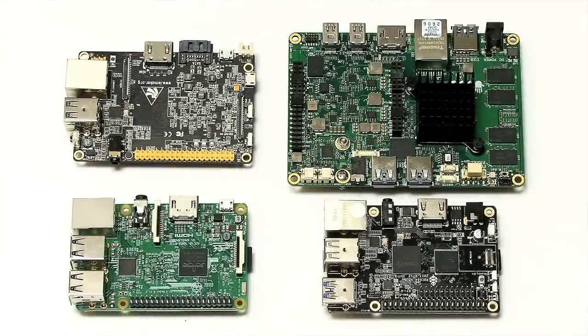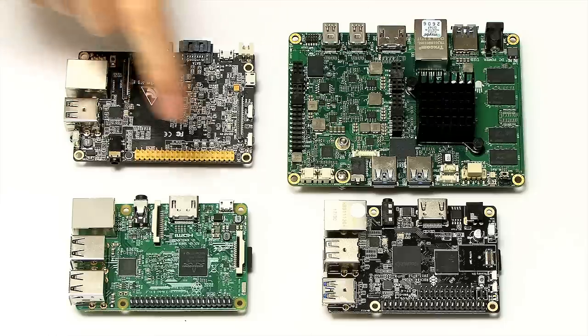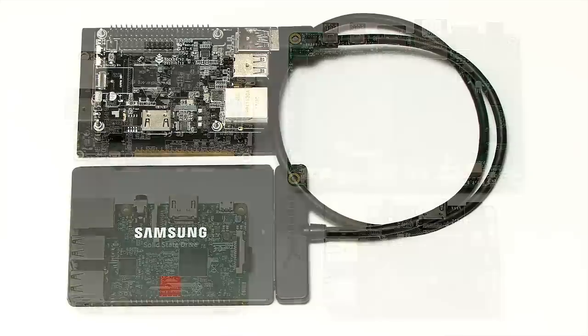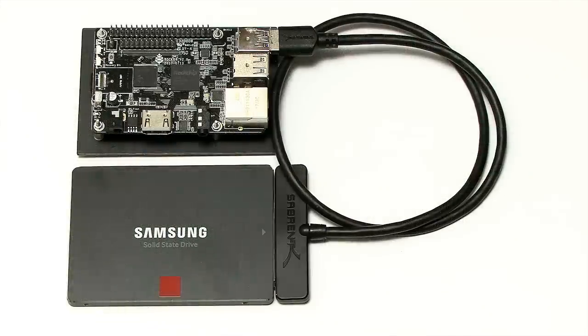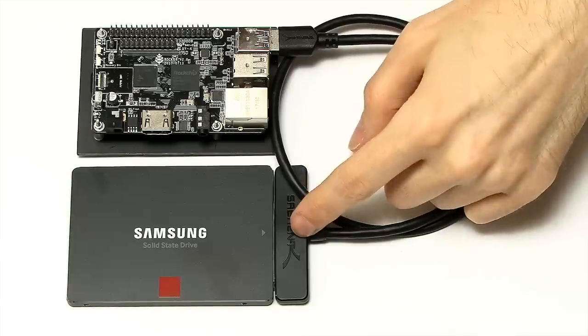Here we have our four contenders: the ROC64, the Raspberry Pi 3, the Banana Pro, and the Odroid X86 Advanced Plus, looking rather large compared to the other single-board computers. We're going to start with the ROC64, which, as in the last video, is going to be connected to an SSD using a USB 3.2 SATA connector.